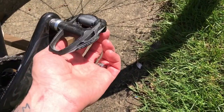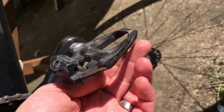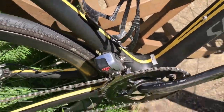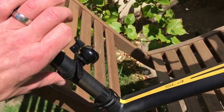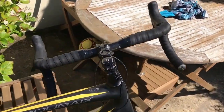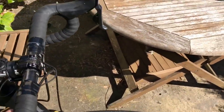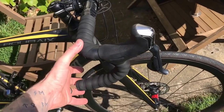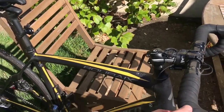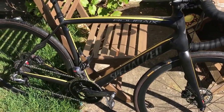And we've got Dura-Ace pedals as well — they took a bit of a crunch when I fell off the other week. And a Specialised carbon bottle holder, and a bell, because everyone needs a bell. Oh, and I keep forgetting — Specialised carbon bars, just for the hell of it while I was going all carbon. That's about it for my bike review. Change the tyre next time. Bye!